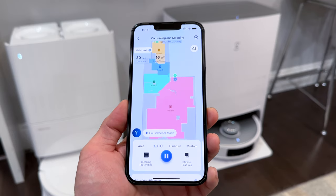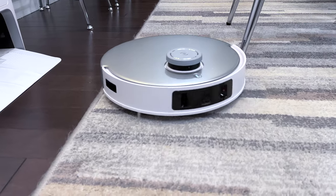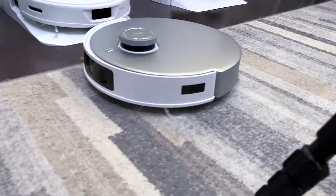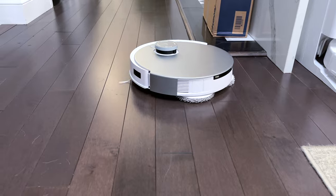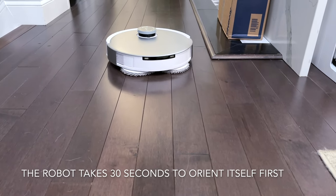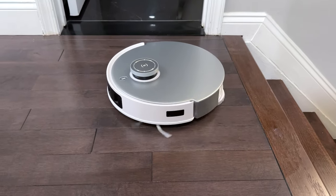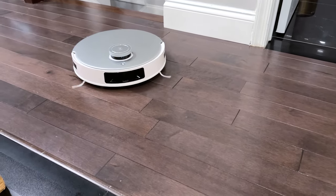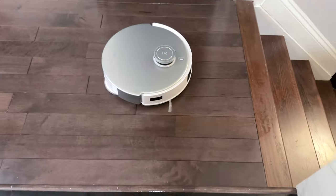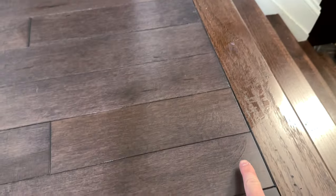Now here's the robot in action. You can see that when it's on carpet it lifts the mops up, and here it's transitioning onto hardwood. Here's a quick snapshot of the robot's mopping feature — you can see the water and it does a pretty good job at cleaning.